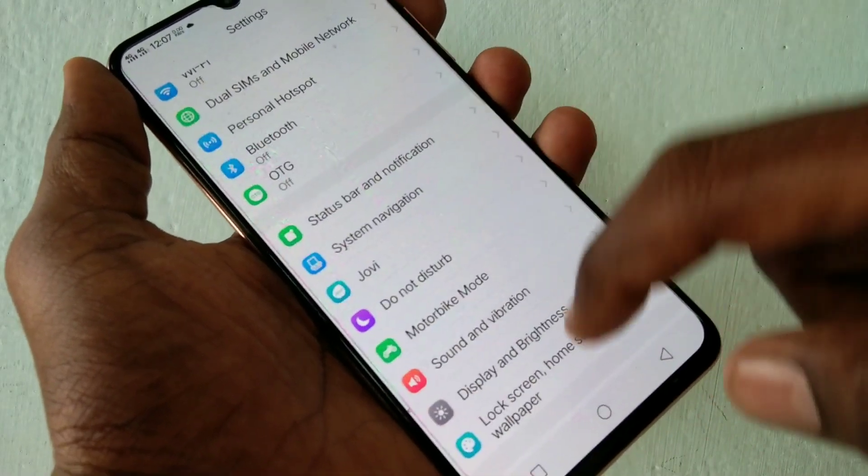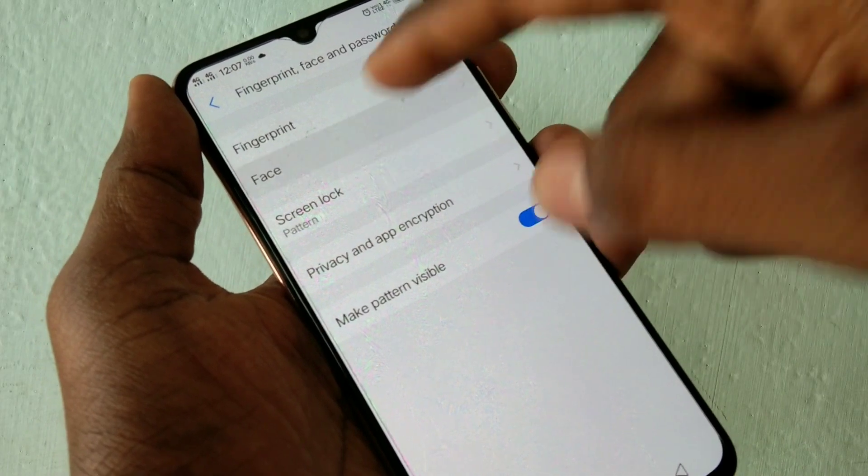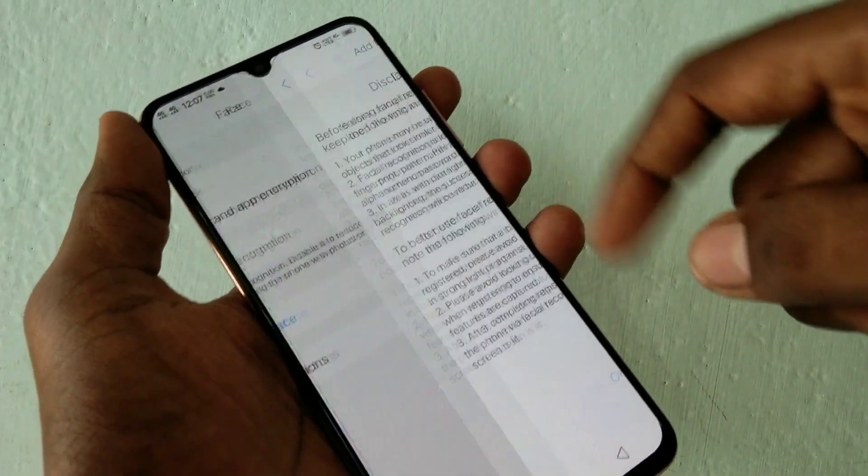First, go to the settings and scroll down. Now click on fingerprint, face and password. Now click on the face option. Now draw the pattern if you have set any, and click unlock.